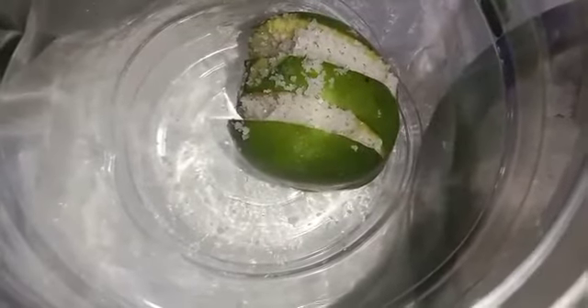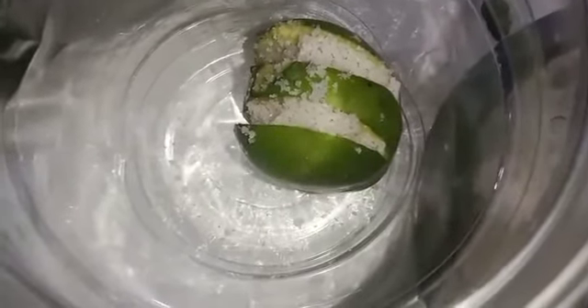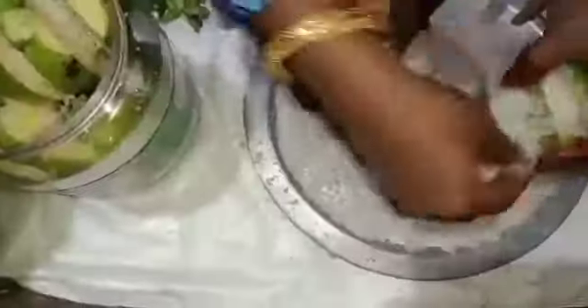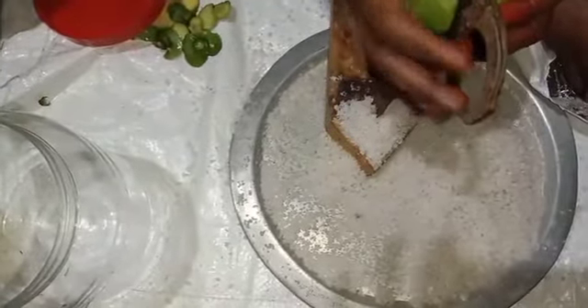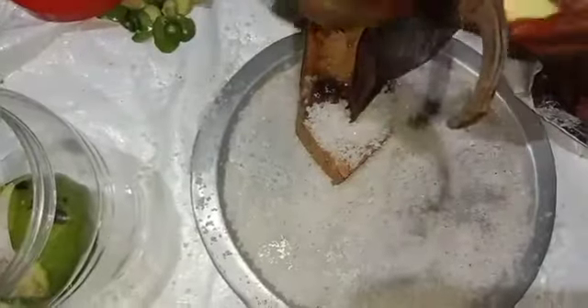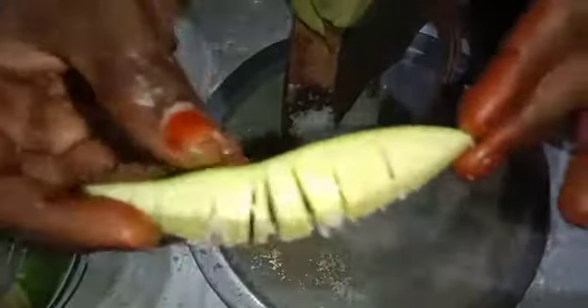Let's take a look at this. This is the one that we have to make. I am going to cook a lot of mango. I am going to cook a little bit. Let's do this.